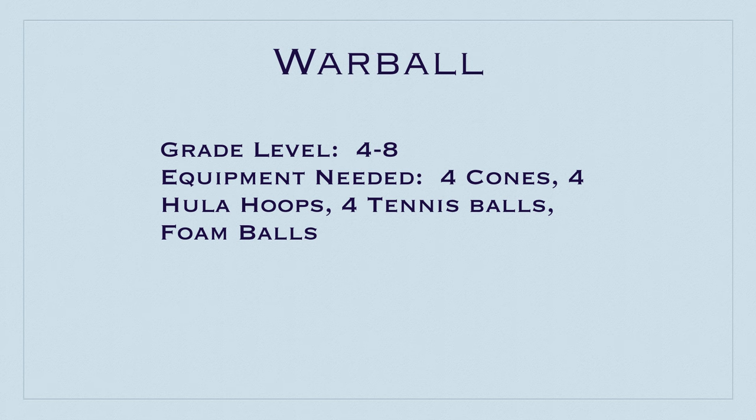This game is called War Ball for grades 4 to 8. You'll need 4 cones, 4 hula hoops, 4 tennis balls, and a bunch of foam balls. Thanks to Mason for this game idea.